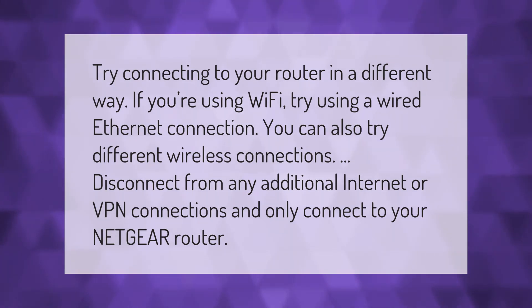You can also try different wireless connections. Disconnect from any additional internet or VPN connections and only connect to your Netgear router connection.